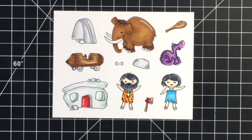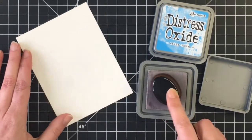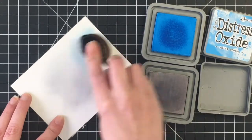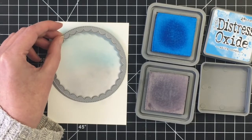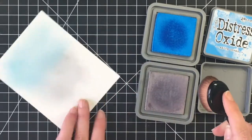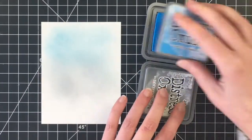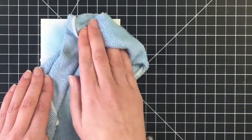For the background I'm using Distress Oxide in Salty Ocean and also some Pumice Stone. I wanted it to look like the Stone Age with the gray on the bottom. I didn't want to use a green because I didn't feel like it went with the historic period of the card. I'm just using my makeup brushes here to blend on a soft background — I purchased those at Amazon. I'm going to use my Tim Holtz Distress Sprayer to add just a little bit of something to my card panel.